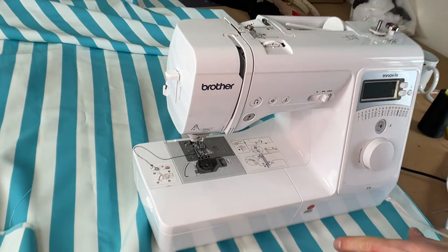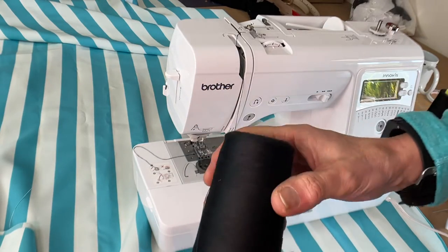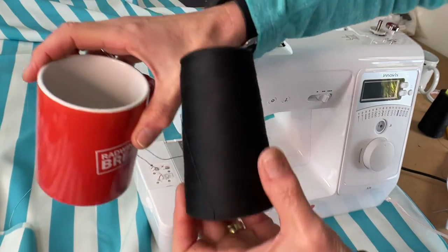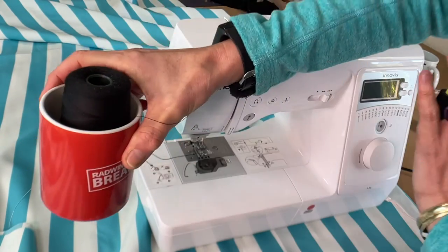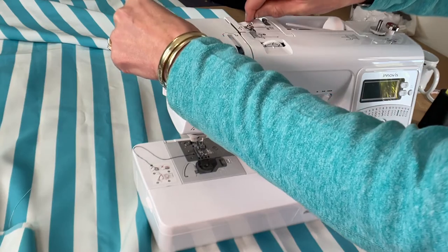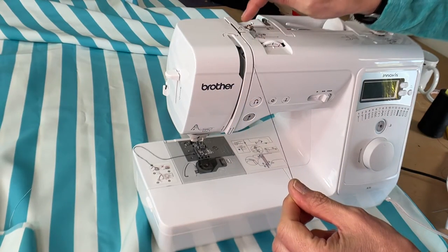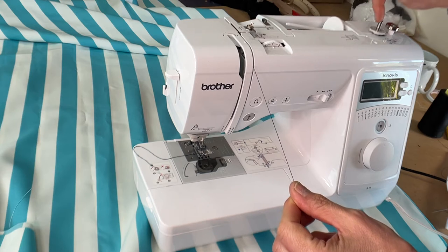I use big cones because I do a lot of sampling. So I use my big cone and I just use a mug and I put the big cone into the mug. Then I follow the numbers, because number one goes to filling up your bobbin.